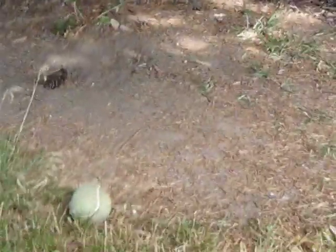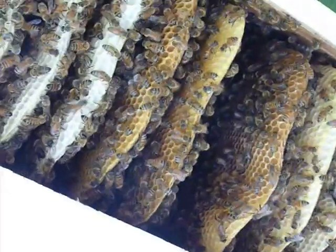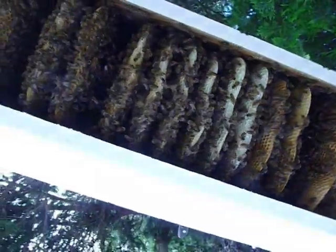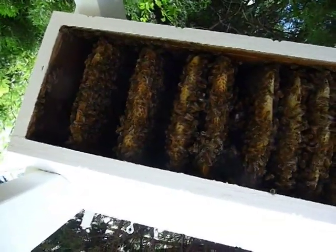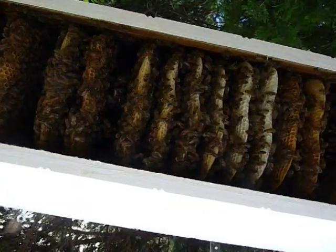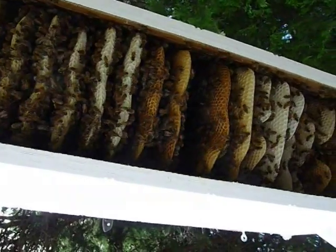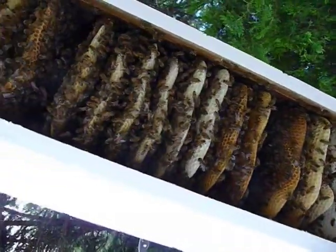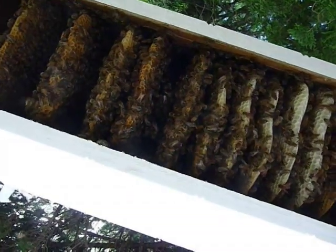You can see all these bars of comb built out. Here they are — this is the bottom of my hive. Let me zoom out so you can get a really good picture of what's going on. You can see they've built several bars out, all the way to the bottom of the hive — 23 bars fully drawn out, just beautiful.